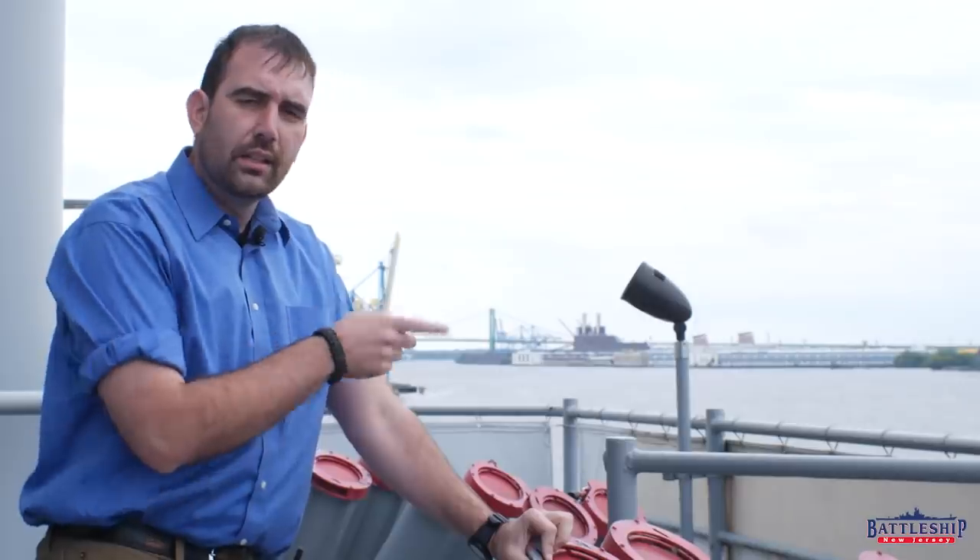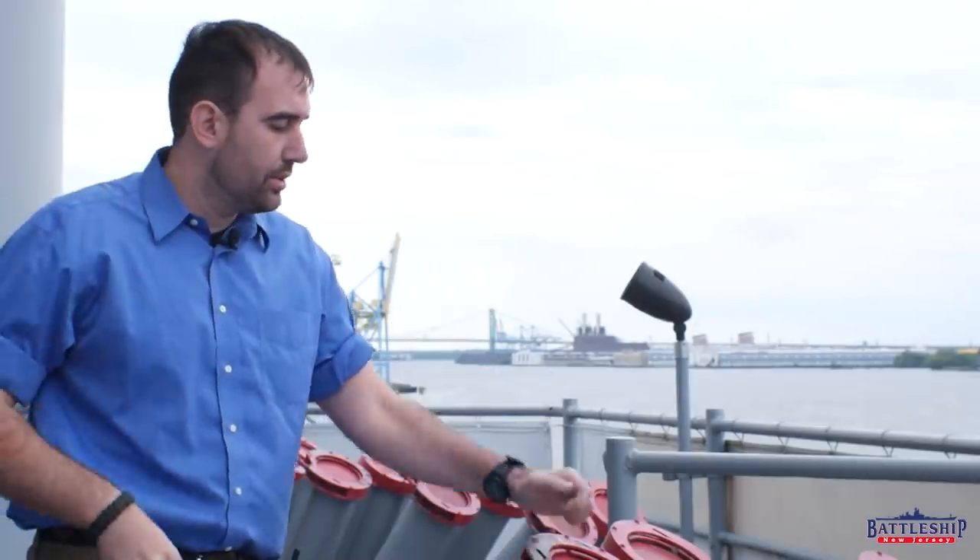On an Iowa-class battleship, that's the Combat Engagement Center, and I have never seen a controller for Sarbok in there, which may mean it's missing, or I don't know what I'm looking at, or it may mean that we only ever had them installed on the bridge wings. I'm not entirely sure.